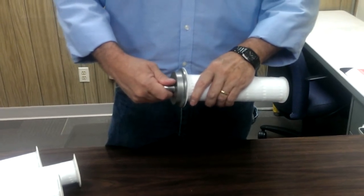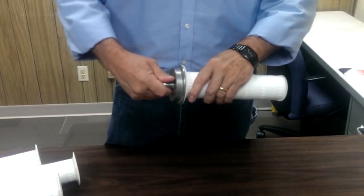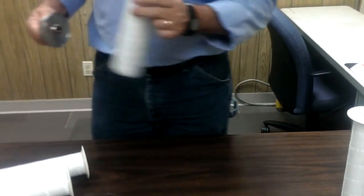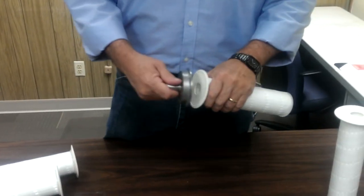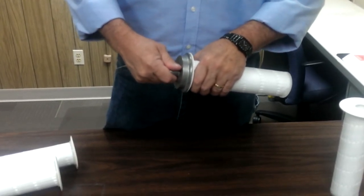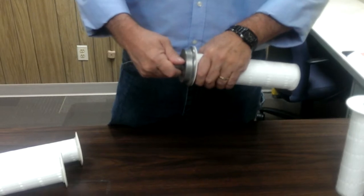If it rocks and does not insert completely and flush, it's a bad filter. It doesn't matter if you go at an angle or straight in — the filter should sit flush to the cap.